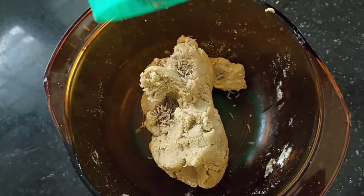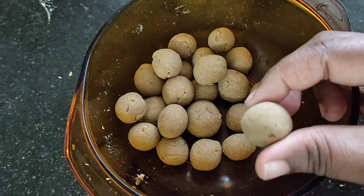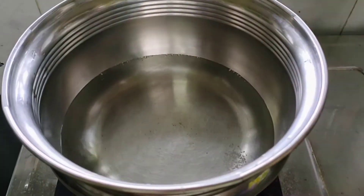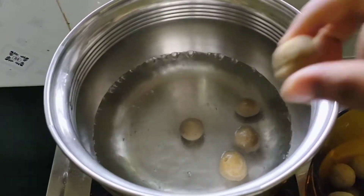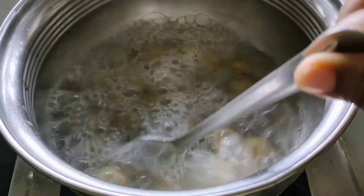I am going to mix this with 3 cups. This is a little bit of the vegetable. I am going to get a little bit of water.